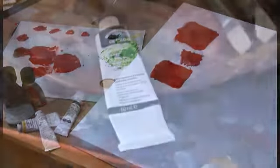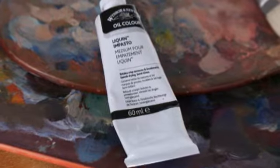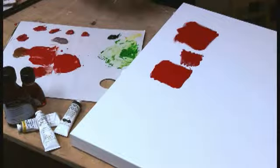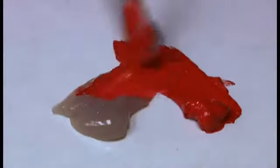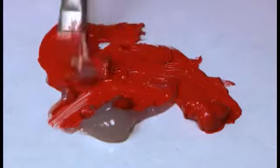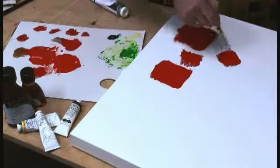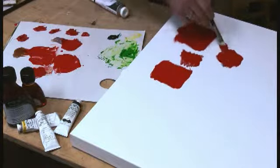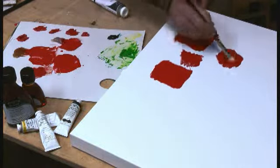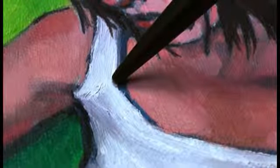Liquin Impasto has a very stiff consistency, which is why it comes in a tube so it can be squeezed out. It'll retain its texture and brush strokes, keeping crisp high peaks. I can take some paint and mix it right in — you can see how it adds volume to the paint. It'll stay workable for several hours, yet even though it's very thick, it'll start to set up within a day or so. Liquin Impasto is great when you want thick, rich impasto brush marks that keep their crisp texture.